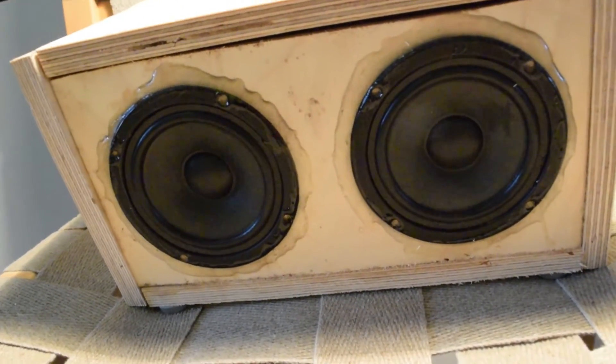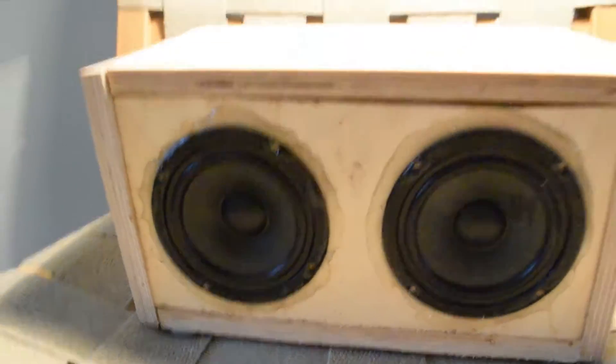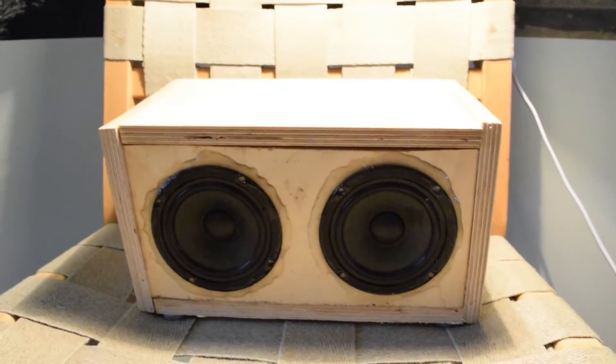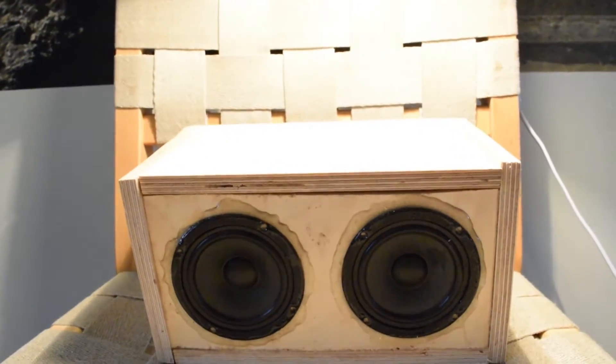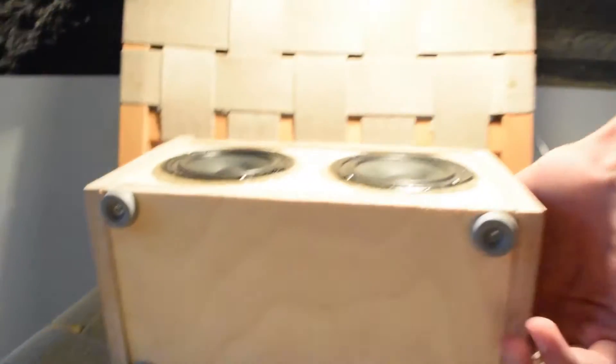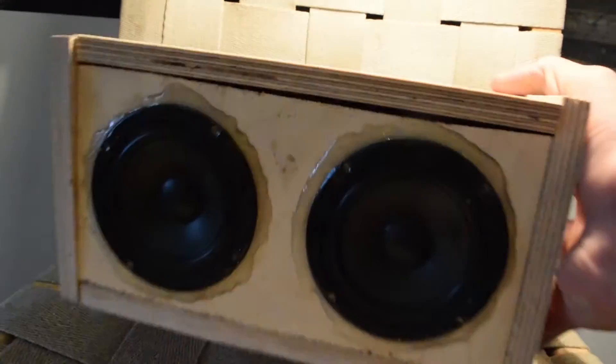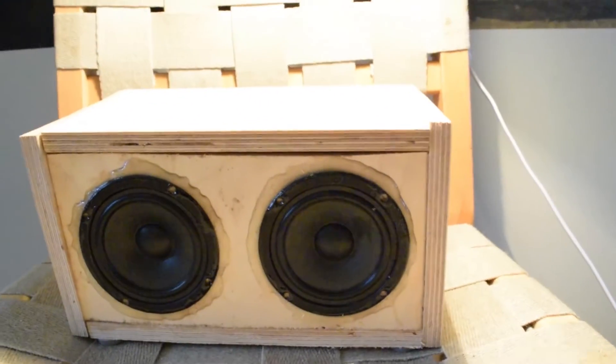As you can see the bass isn't great, but if you put your ear against the box the bass is much better. I don't know if it helps to put some rubber cutout in the bottom here. If someone knows how to improve the bass, please let me know.